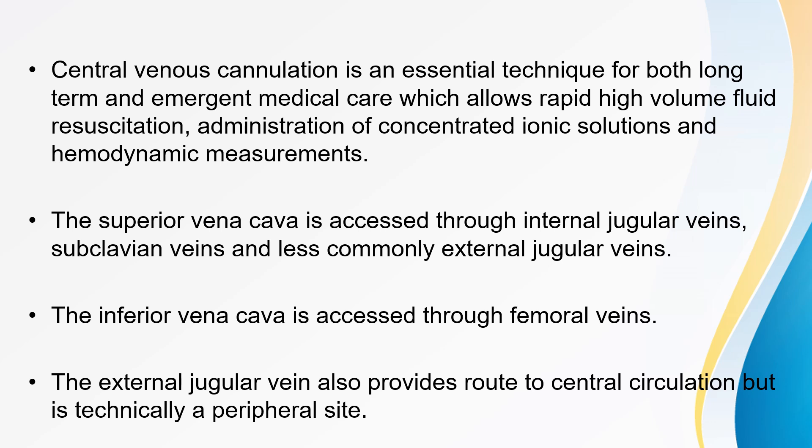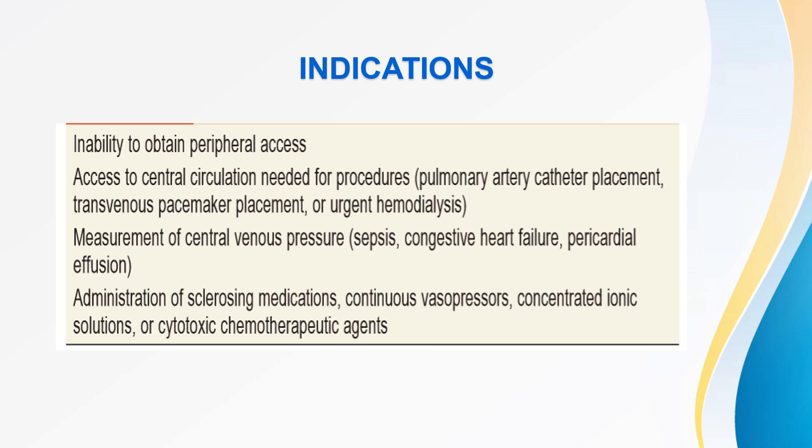The external jugular vein also provides a route to central circulation, but it is technically a peripheral site. The main indications for central venous access are inability to obtain peripheral access; for procedures like pulmonary artery catheter placement, transvenous pacemaker placement, or urgent hemodialysis; for measurement of central venous pressures in cases of sepsis, congestive heart failure, and pericardial effusion; and also for administration of sclerosing medications, continuous vasopressors, concentrated ionic solutions, or cytotoxic chemotherapeutic agents.